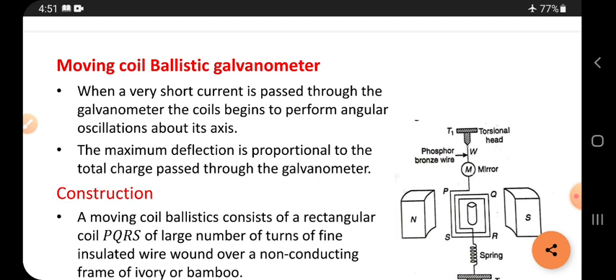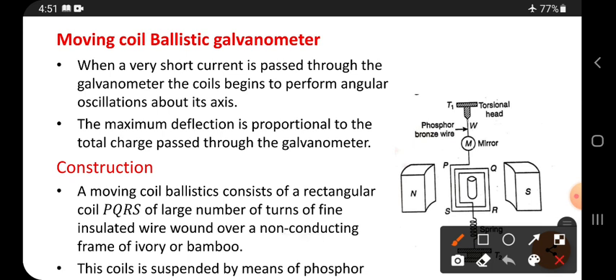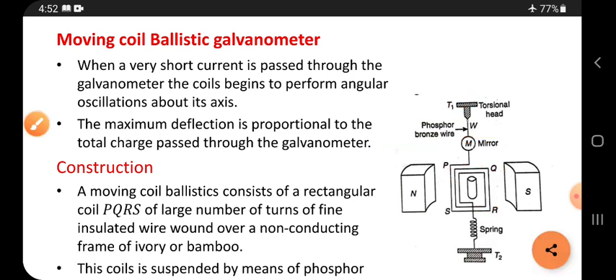What is a ballistic galvanometer? When a very short current is passed through the galvanometer, the coil begins to perform angular oscillations about its own axis. The coil starts swinging and twisting in this manner. That is called twisting.